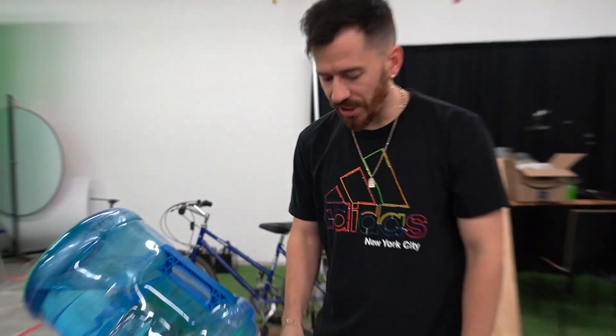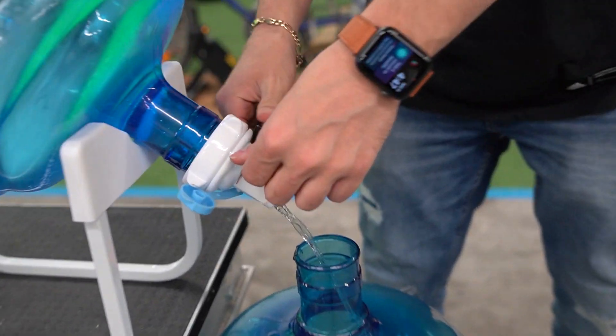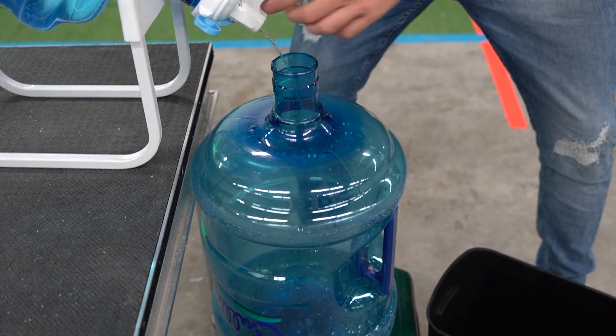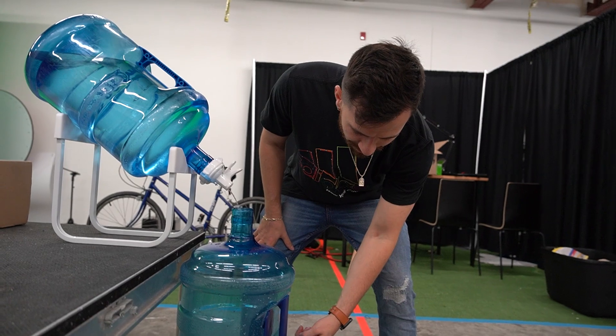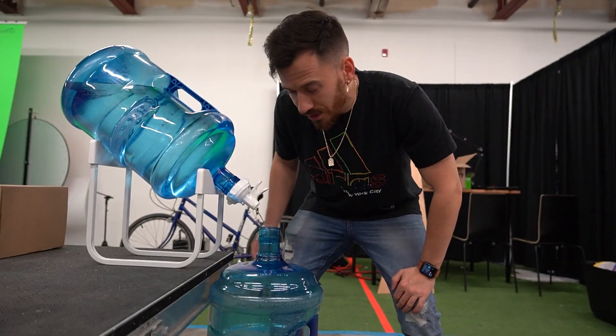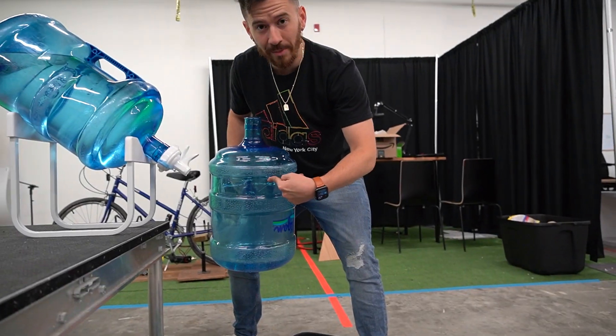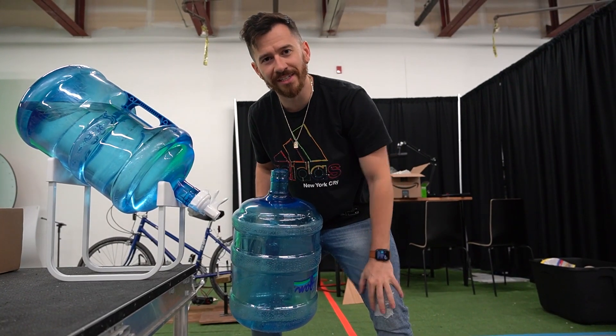I'm going to explain it to you with water. This is our generator — it produces power this fast. It's not very fast, but it's still producing something. Now in order to power larger items, we've got to put it into our battery, which is this jug. As this accumulates more and more power, we can use it to power larger items which need power produced at this rate. This is our coffee machine, this is the battery, this is the power generator. Let's make some coffee.